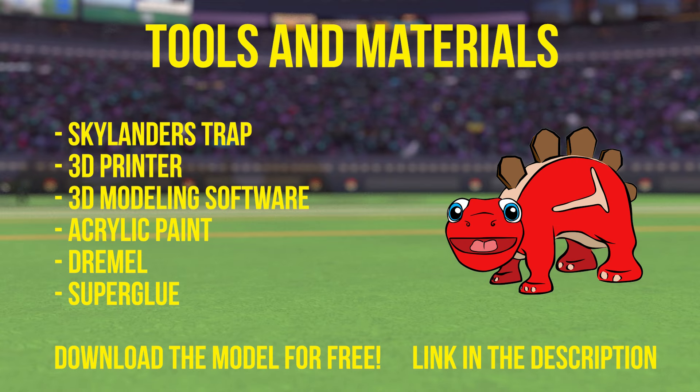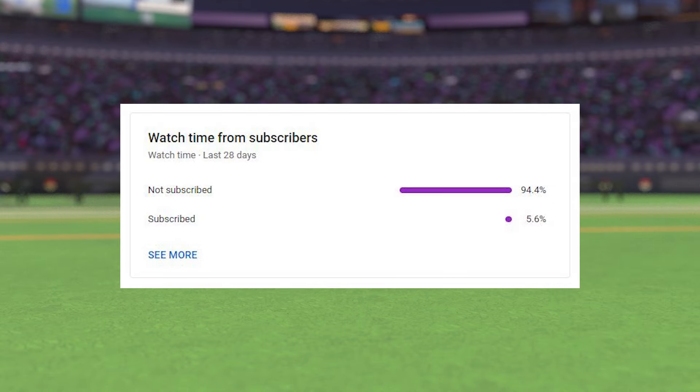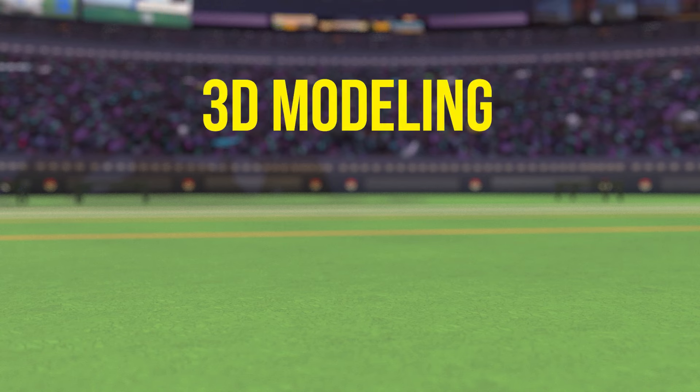But first, if you like this type of content, please show it by subscribing. I'm trying to build up more return viewers. Ok, let's get to it.